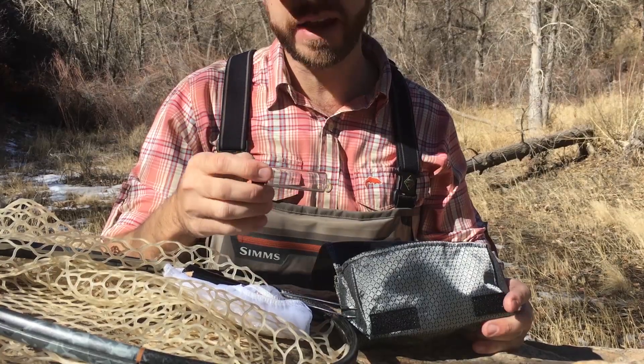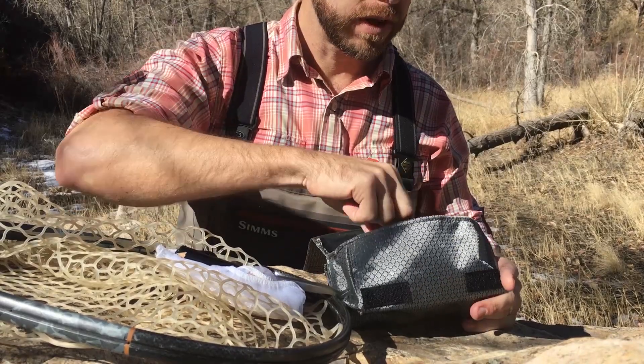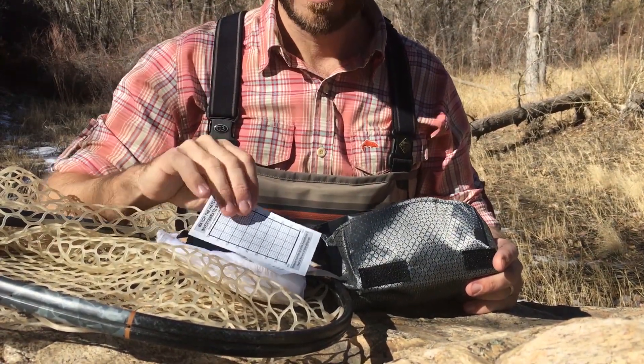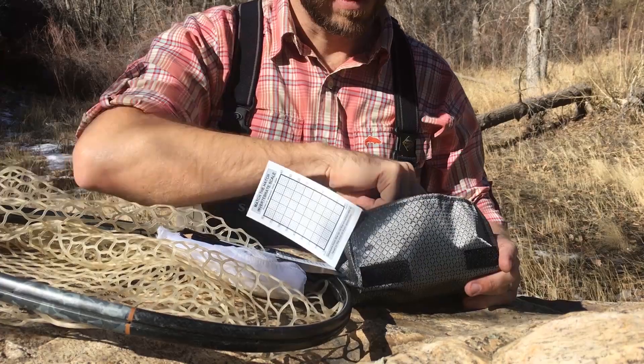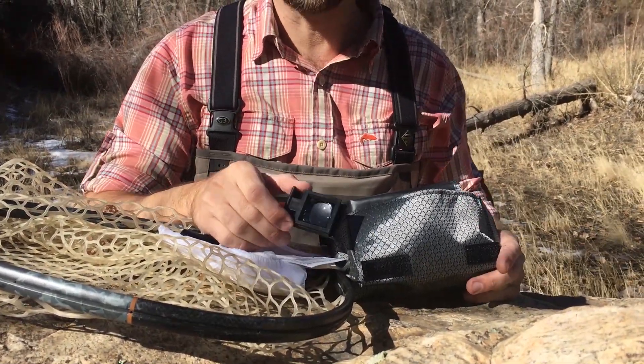You can put your samples in the vials, get a fisheye view of that hatch, take it back to your fly bench and tie the best patterns. There is a hook size chart and measurement key that you can put your invertebrates on, measure them, identify them, and find the best size hook in your fly box, as well as a five-times invertebrate magnifier to help you identify what you're seeing on the water.